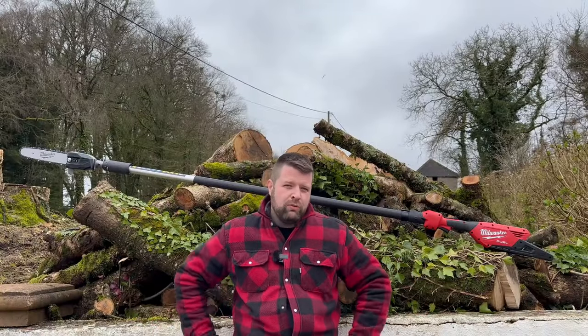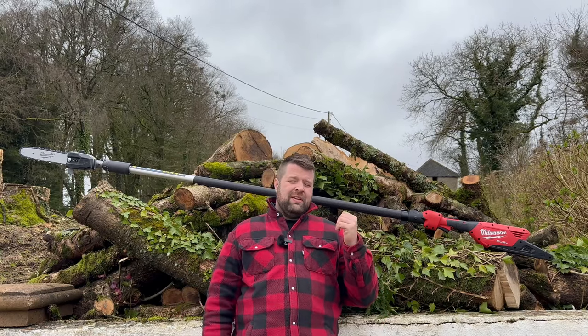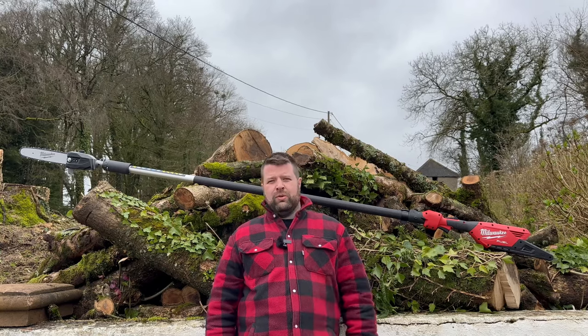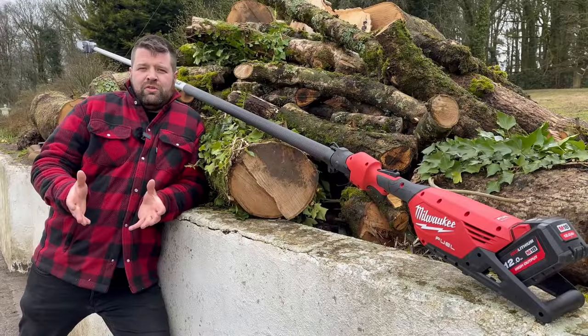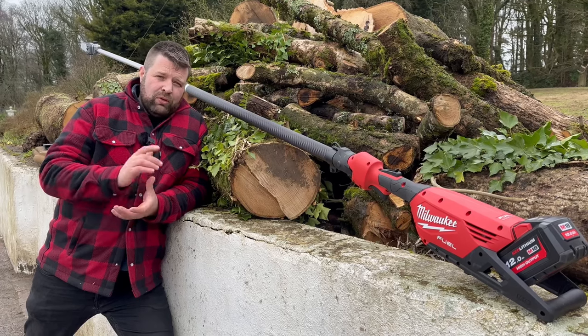We've got a brand new tool from Milwaukee — it is a telescopic battery pole saw, the M18 FT PS 30, and it's like nothing else on the market. Milwaukee claim that this particular product, this telescopic pole saw, is more powerful than any petrol or battery product on the market.